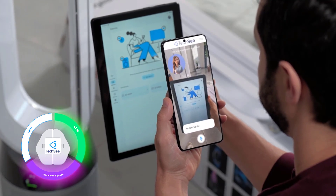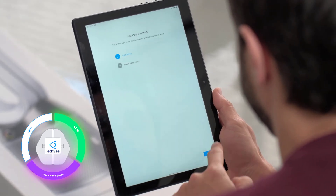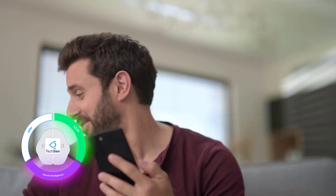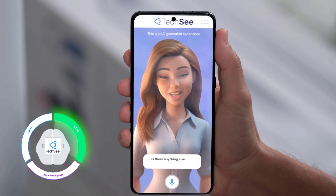To start, tap the plus icon here. Well, that wasn't so hard! Thanks. Looks like you're all set up. Is there anything else I can help you with today?